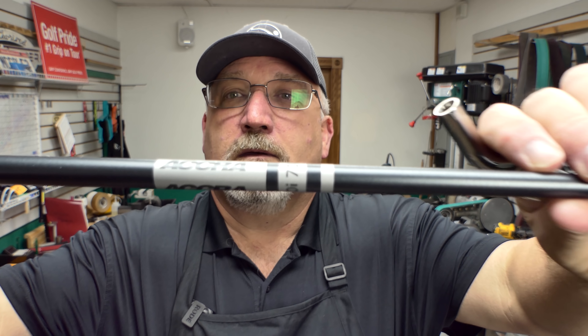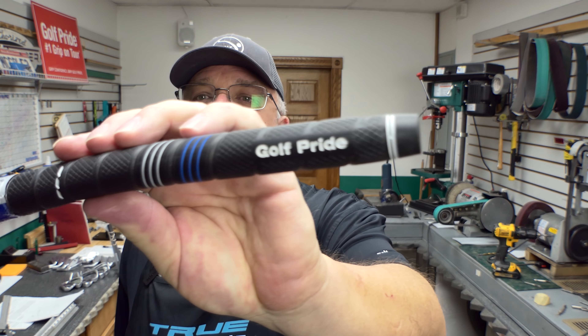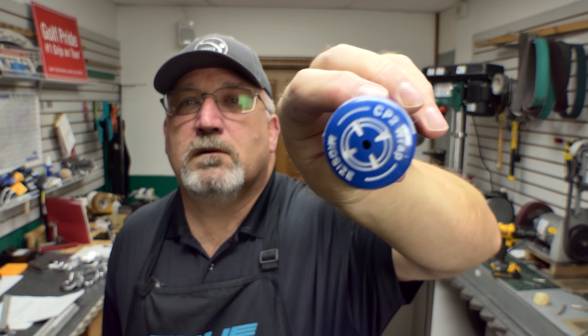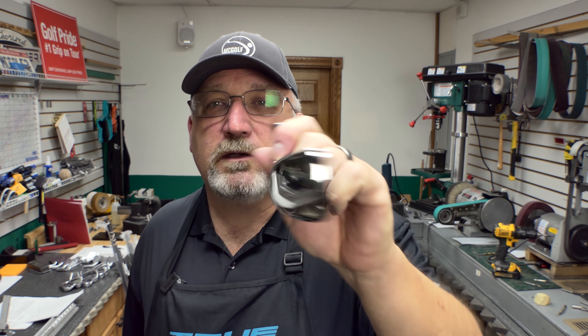We ended up putting the Acura 70s shaft in it — it seems to be a very popular shaft. And then we're going to put in the Golf Pride CP2 mid-wrap grip. All the blue and everything should match up — it should be a good look.